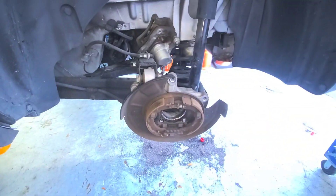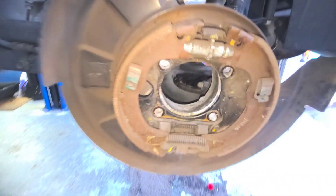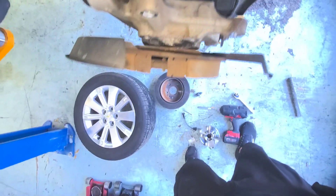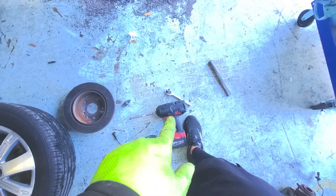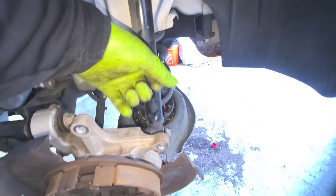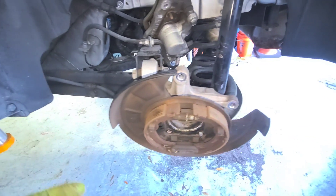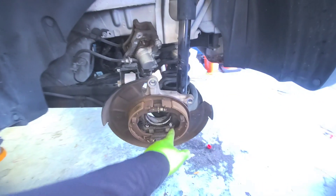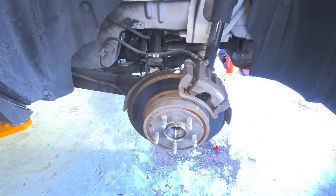Go ahead and get this bad boy in there. It's four bolts — 13 millimeter as you can see on the back side. The trick is on this very last one in the corner: use a short socket because of the shock in the way, so you don't have to remove it. The other ones you can use long ones — break them loose and then use a drill or impact, whatever you want.